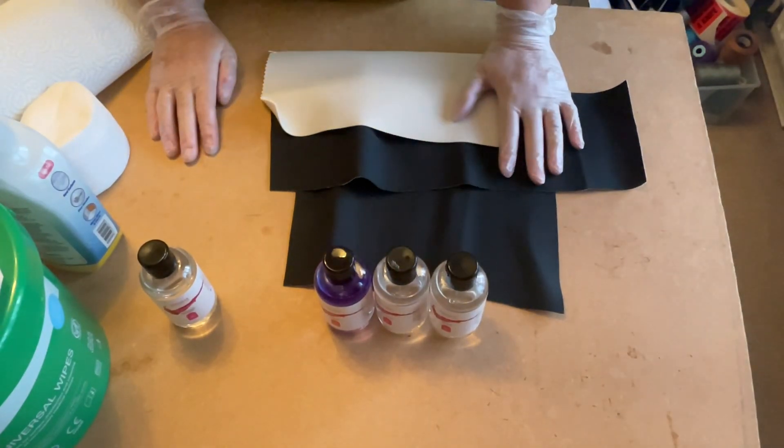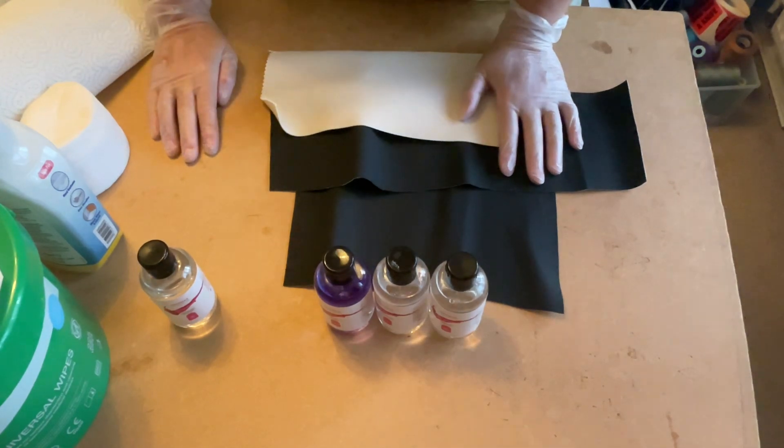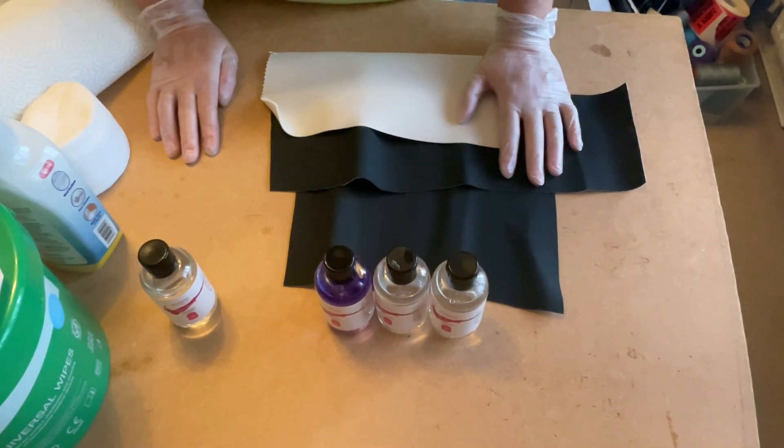Hi, this is Terry from The Wax Pad. I've been given a sample pack of Zaka Wax products that I think are due to be released on the 1st of October.